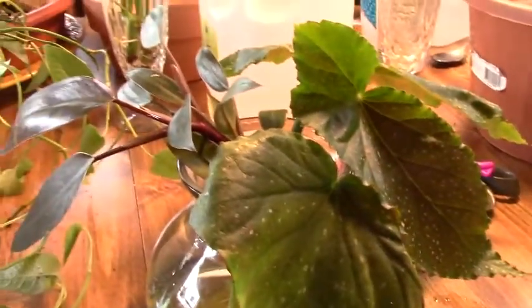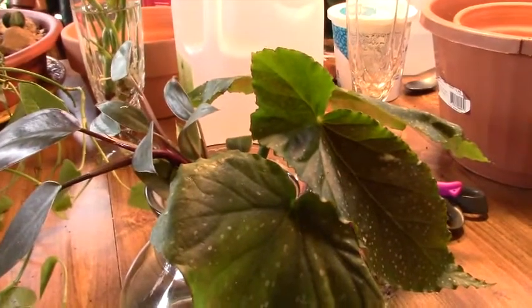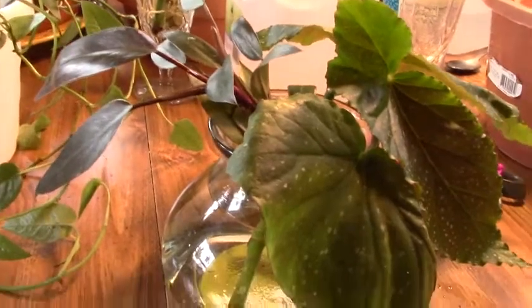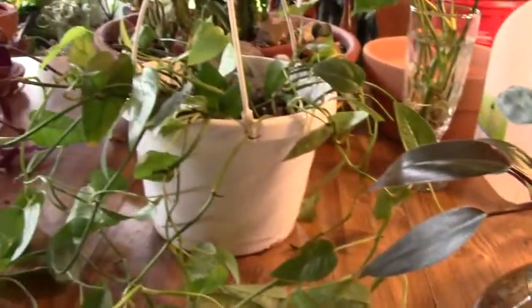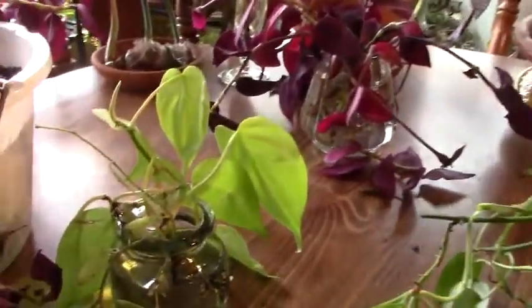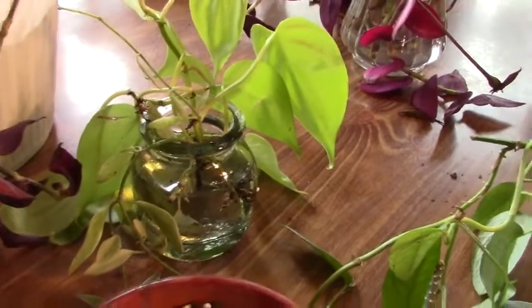I'm not going to film it all, but I will be bringing some repotting videos. To those of you who love those videos, you're going to want to come back this week and check it out. And then we have the lemon lime philodendron — not to be confused with the neon pothos; they look so much alike.